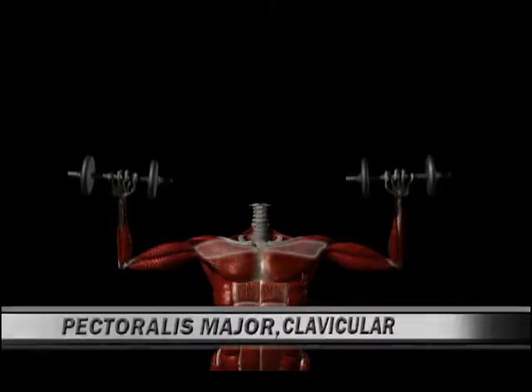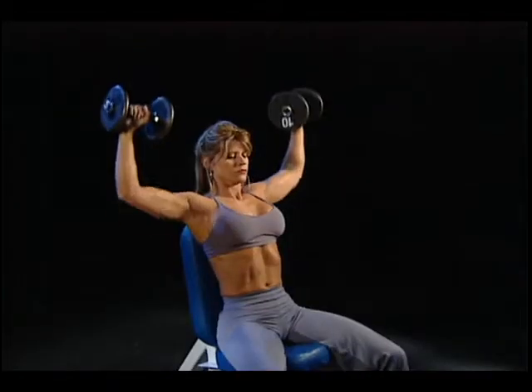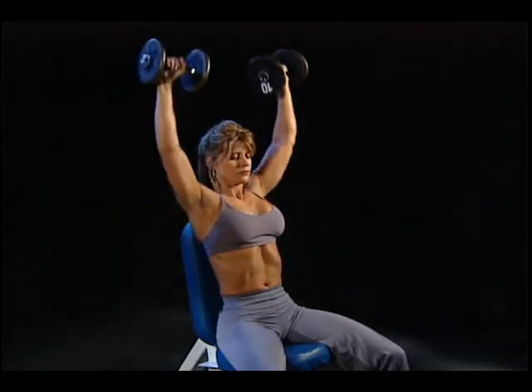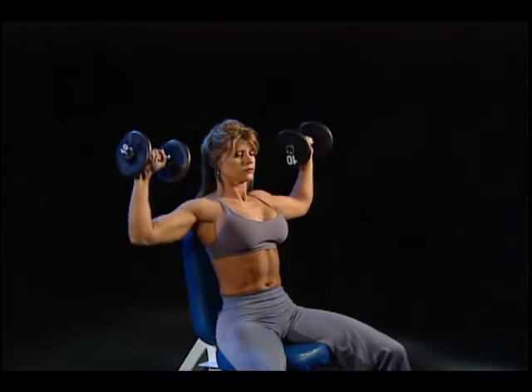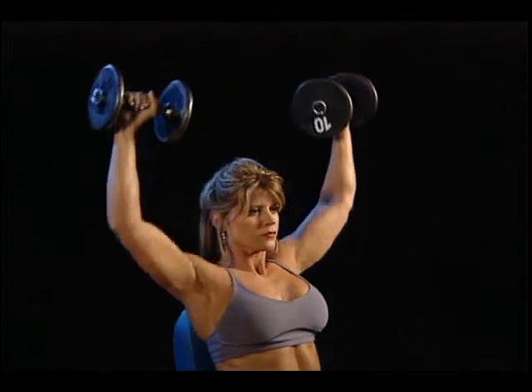Preparation: select a short padded seat and sit with your hips and back against the pad. Grasp the dumbbells with an overhand grip, palms facing out. Execution: raise and join the dumbbells together overhead.